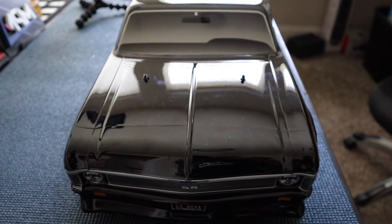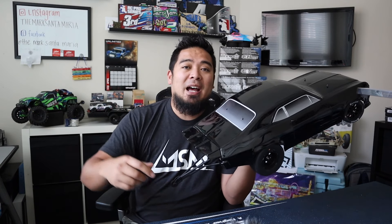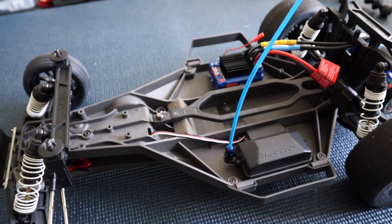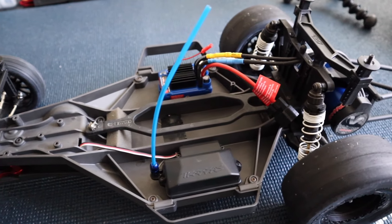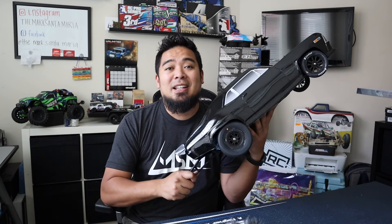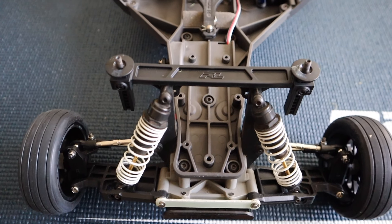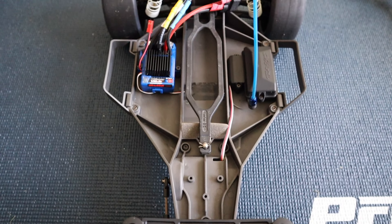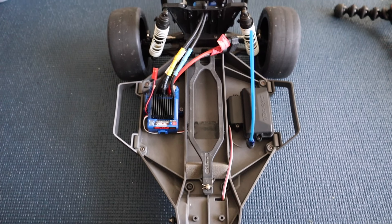To answer the question everyone wants to know — is it cheaper to build or buy? It is definitely cheaper to buy. The parts list I have linked in the description comes out to over $600. Even if you take the ProLine shocks off, it's still over $500 — and that's without the donor car itself, just the conversion parts. If you do decide to build a drag Slash rather than buy one, I'd recommend starting with a Bandit instead of a Slash so you don't have to buy all the arms separately — that saves you about $50.